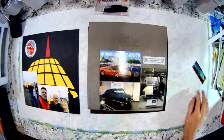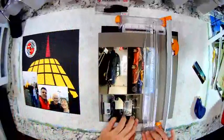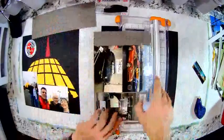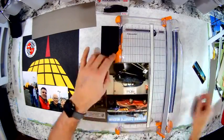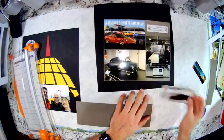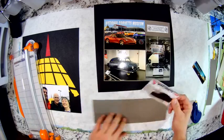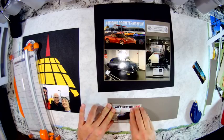I'll use my Fiskars circle cutter here to cut this. I'm going to keep this piece because I'm going to use it for one more item. Now I did buy a raffle ticket to win a Corvette — it was kind of an expensive raffle ticket and unfortunately I didn't win, but I do have this ticket now to use as ephemera on this page.